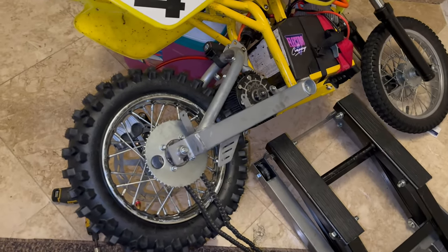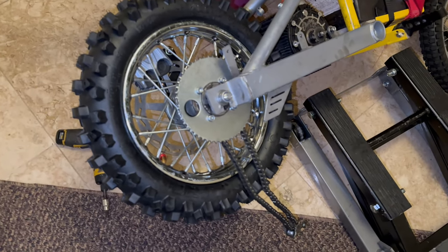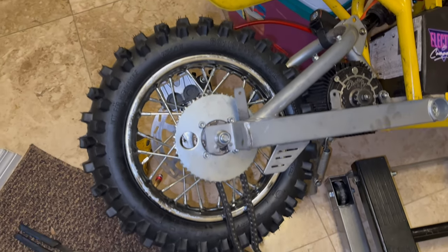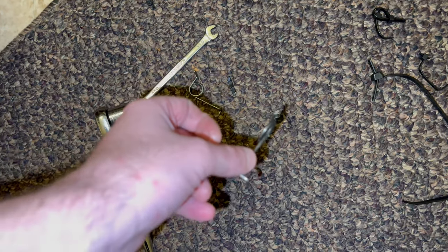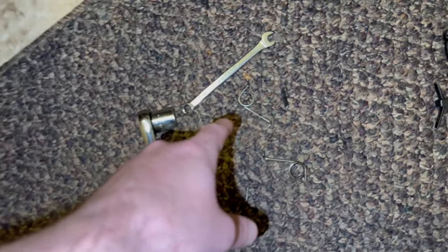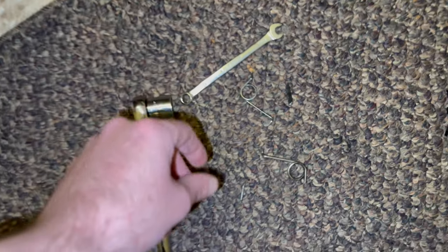Taking off the stock rim and tire and putting on the new Electron Co tire. My chain tensioner spring snapped. This is an Electron Co one, and this is the second one that has snapped, but it's because I wasn't using them right. And I wasn't using the stock one right either after my other stock one went bad.